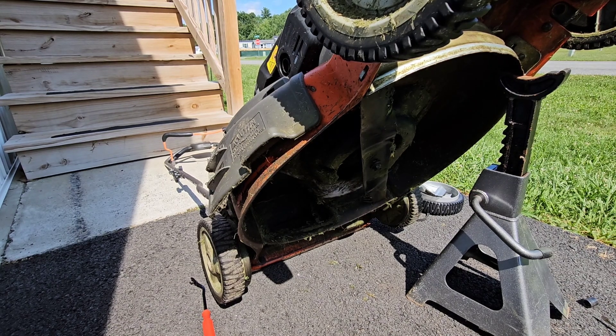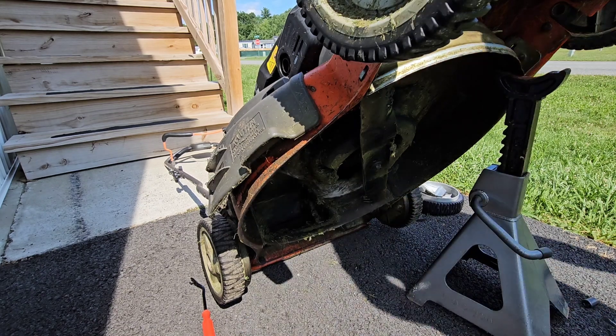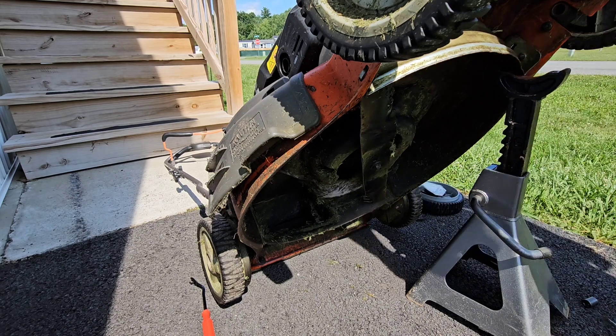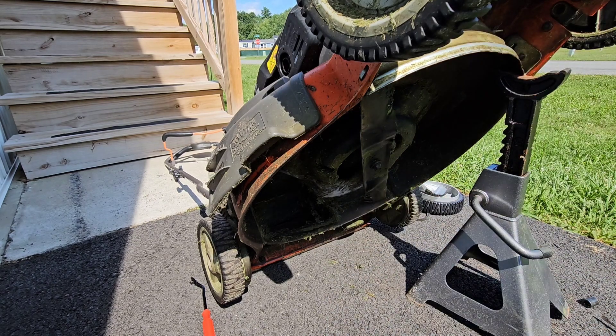If you're doing this on a Husqvarna, the first thing we're going to want to do is remove the blade, which takes a 14 millimeter socket. This is an HU 700 L model number. We're going to go ahead and take the blade off.